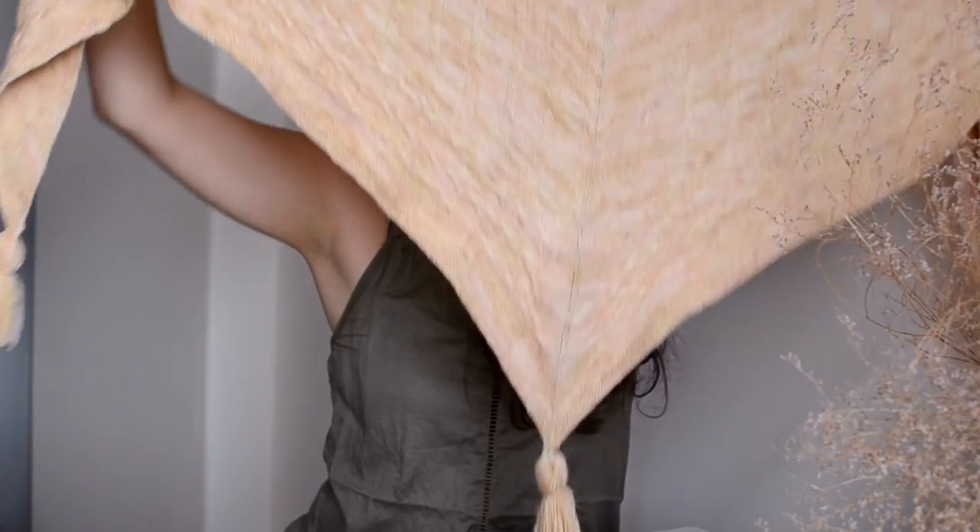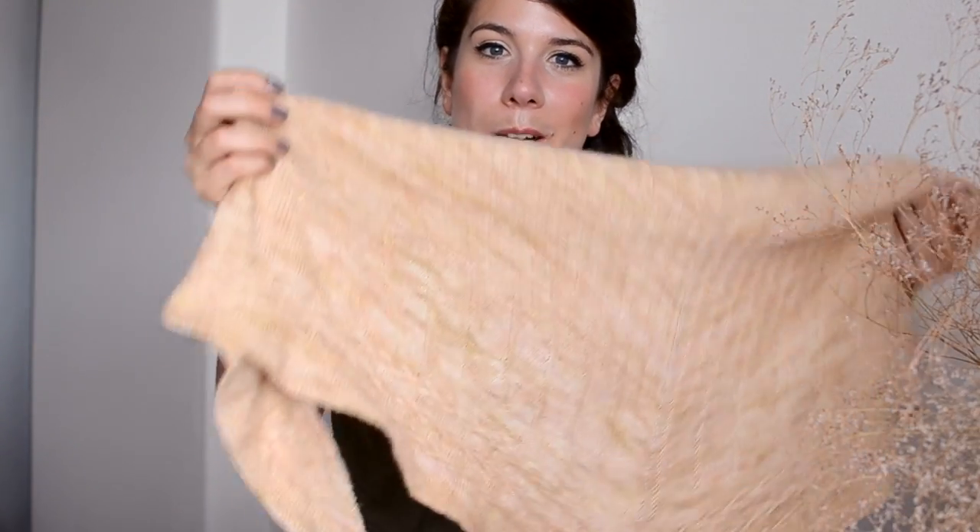The pattern is now out on Ravelry as a single download — I'll include all the information below along with a little coupon code. Let me know if you are planning to knit this piece and which yarn you are planning to use for it. That's it for now and I will be chatting with you very soon again.